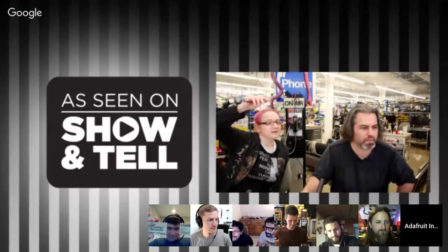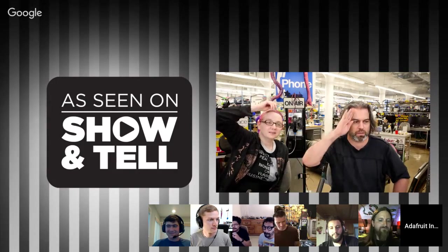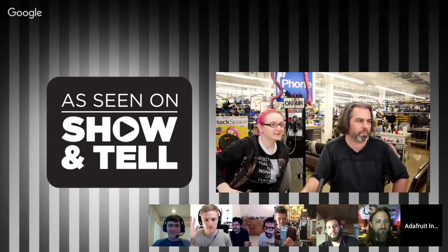That's the show! Thanks everyone — every Wednesday, 7:30 PM. Thanks to Scott, Noah, Pedro, JP, Isaac, and Init6. Ask an Engineer starts in a few minutes. See some of you next week! We're going to get ready for the next show. Good projects everybody, thank you, bye!